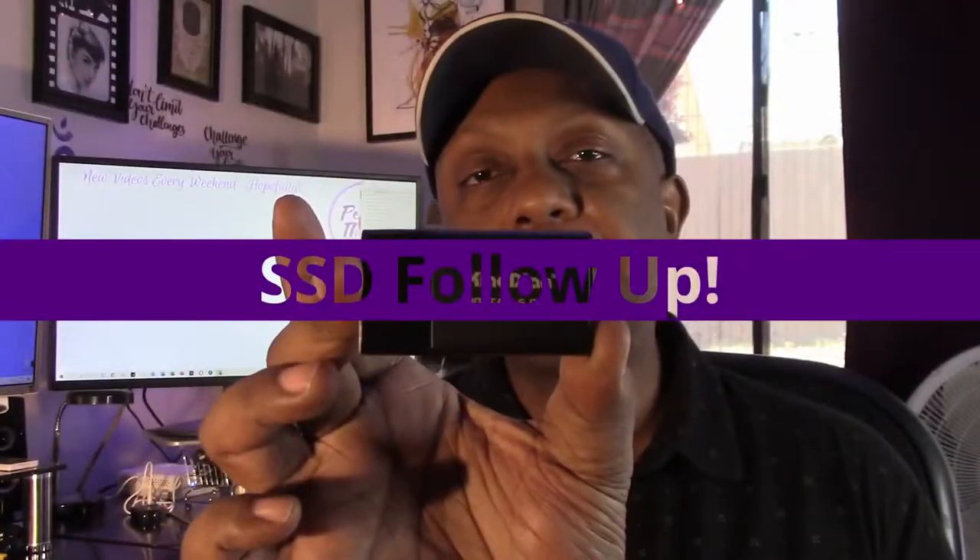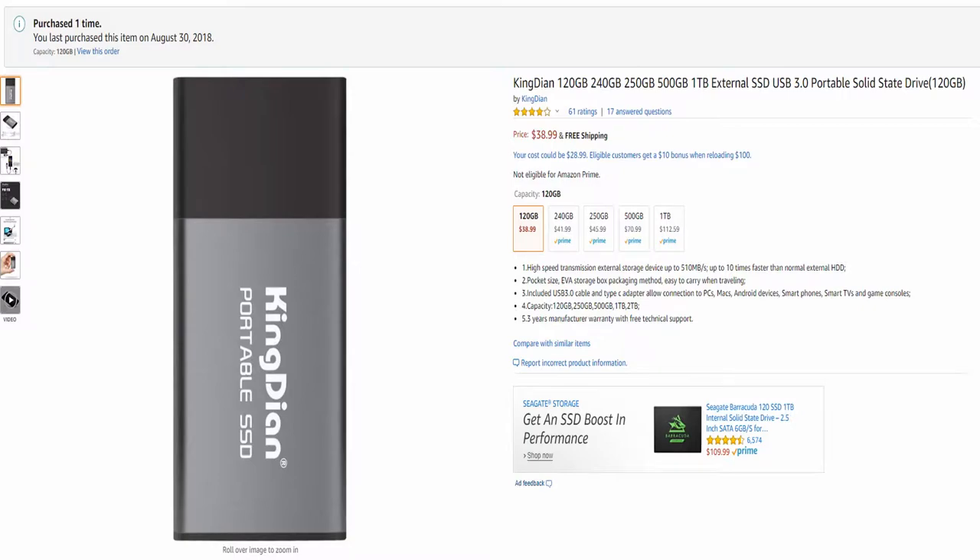It's this little portable SSD from KingDian — this is the 120 gigabyte variant. A couple of people have been asking how it's holding up. I purchased this back in 2018. Back then, the popular thing to get, especially for content creators, was the Samsung T5 portable SSD. But those are super expensive, and this only ran me about $35 at the time.